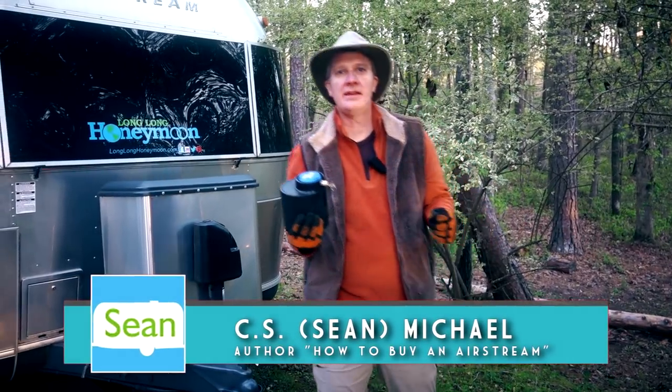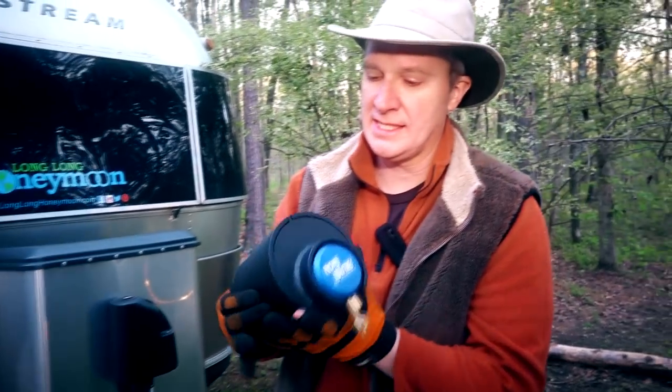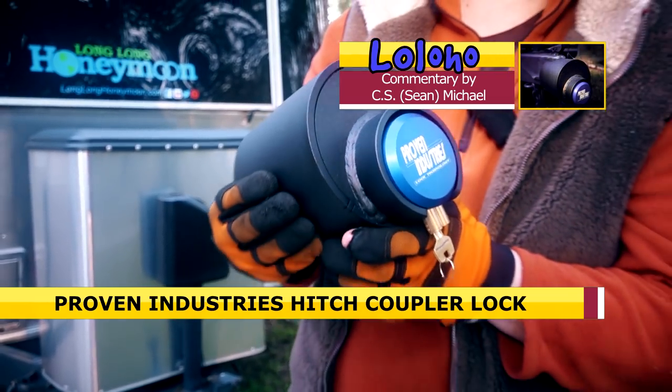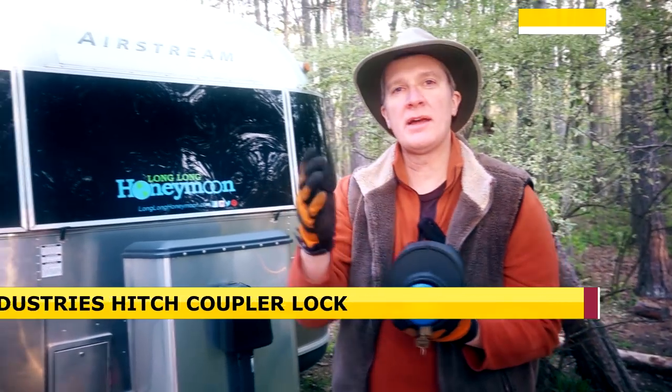Hey guys, Sean with Long Long Honeymoon. Today we have a very interesting product to show you. Proven Industries sent us this coupler lock that is designed to secure your trailer when you are away, because some people out there did not get the 'thou shalt not steal' memo. Every year we hear of cases in which Airstreams and other RVs are stolen. The goal here is enhanced security and peace of mind.